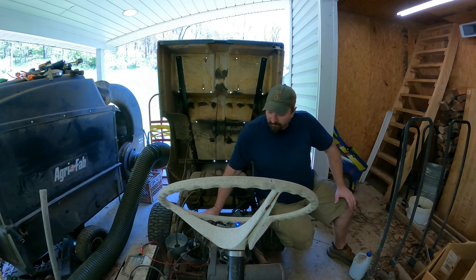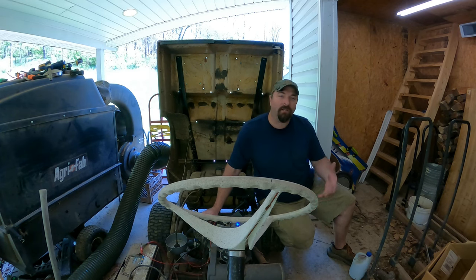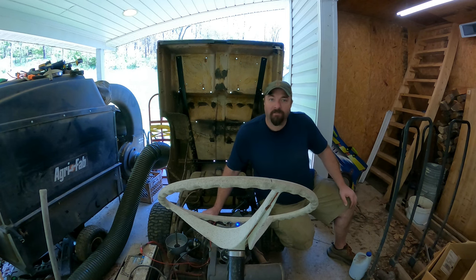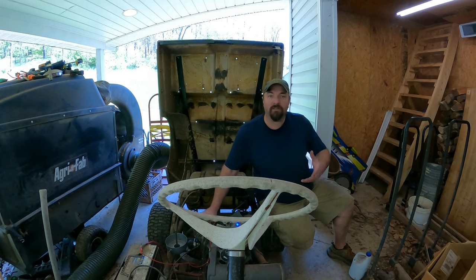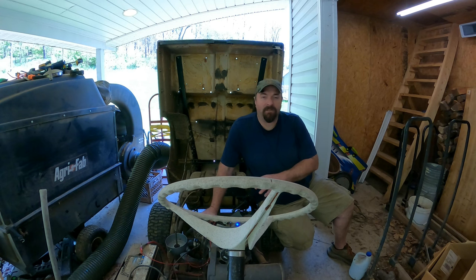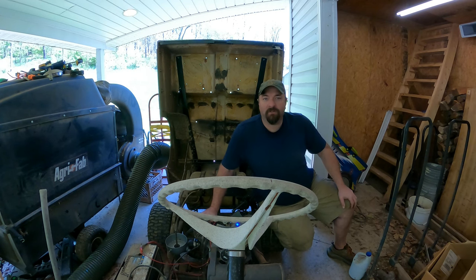Welcome back to the shop. Today we're going to work on this golf cart. Ever since I got this thing somewhat back together — and this is probably the most you guys have seen it back together — it would always run faster in reverse than it did forward. I know it's got to be in the timing. I might have misadjusted it when I put it together originally. I'm curious to see what's going on, so we're going to investigate. It seems to get a little hot too, which also tells me the timing is not correct. This is a reverse-running and forward-running engine, so you have to adjust the timing between the two. Let's dive in.